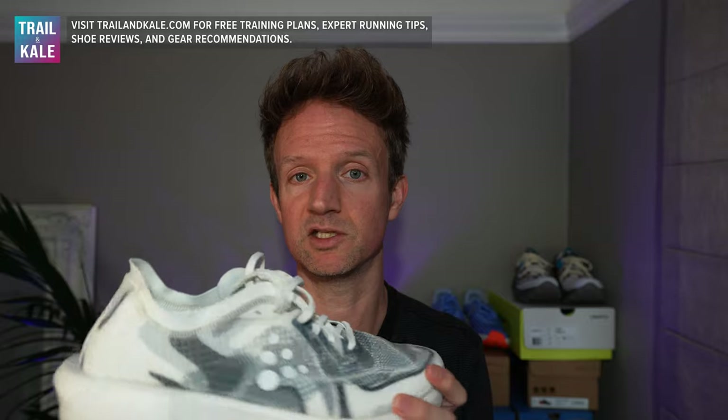Who's this running shoe for? It's definitely for someone who wants to run fast. You can also run on very light trails with these running shoes. I wouldn't recommend going on anything technical, just because the outsole will not handle that at all. But rolling, buffed, hardpack trails, maybe very dry forest trails as well — this could be a really good race day trail shoe. But mainly it's going to be for speed work and as a race day shoe for road running.